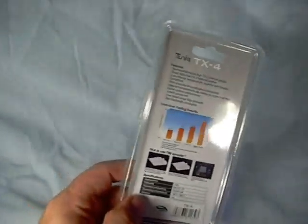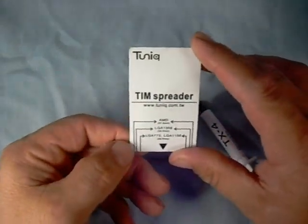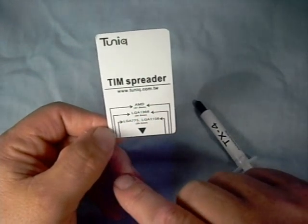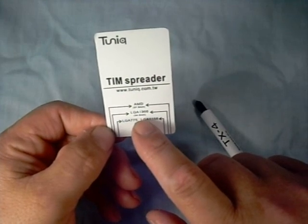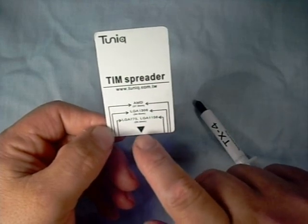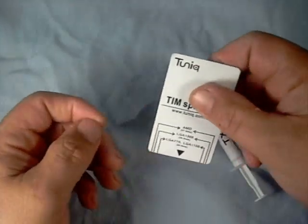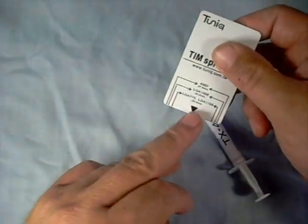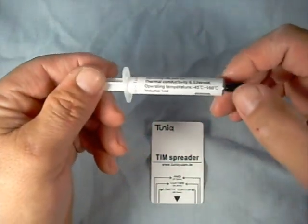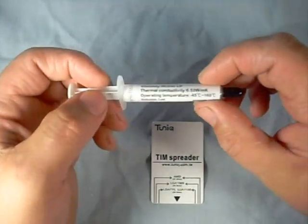Let's open it up and have a look. Inside the package we have our TIM spreader, which has a diagram on it for different CPUs — AMD at 37.5 mm, LGA 1366 at 34.5 mm, and LGA 775 and LGA 1156 at 29.5 mm. You can see the marks on the card to show approximately how wide the CPU is and how to spread the grease. You get one milliliter of the thermal compound itself.